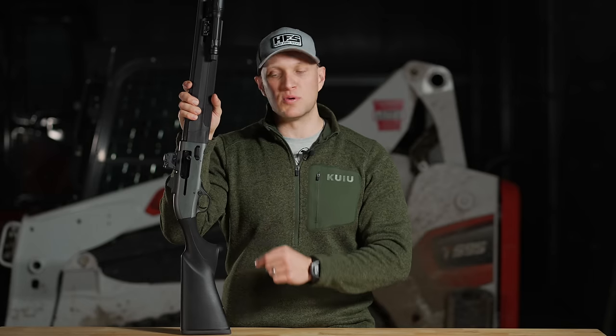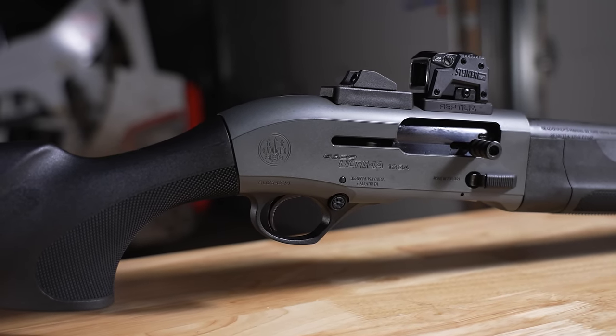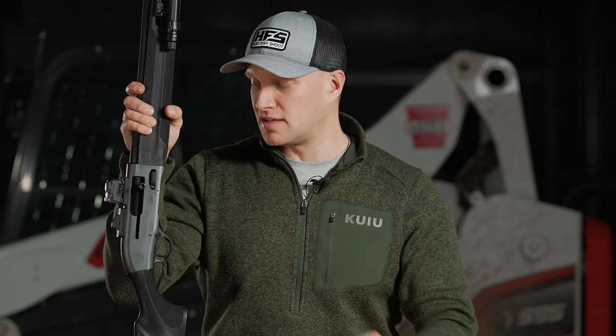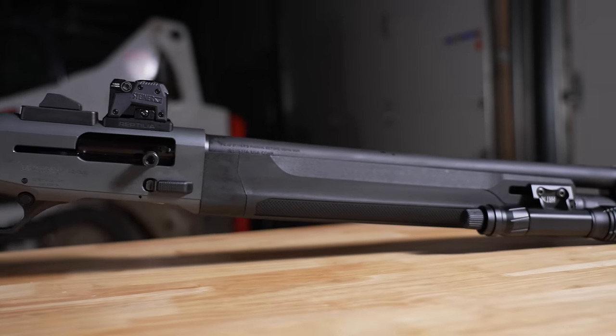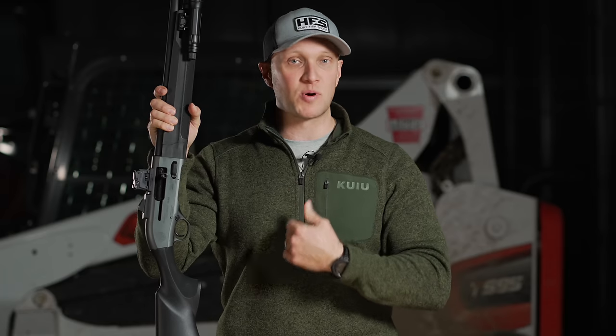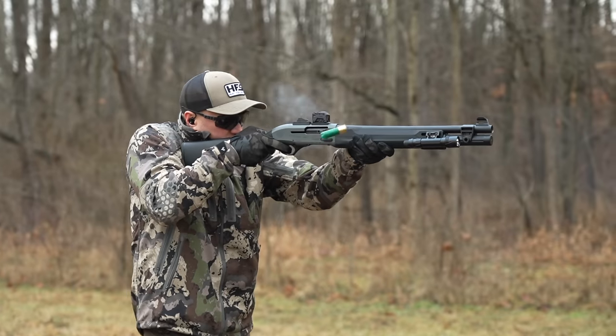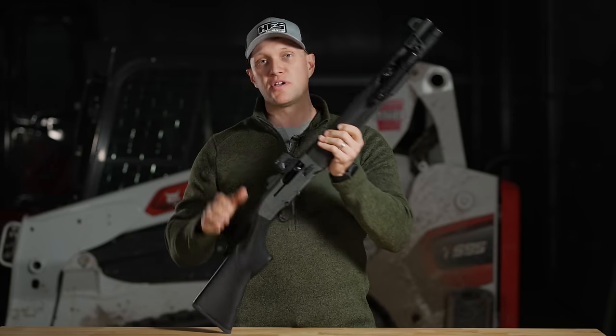Right here on this table is the absolute best tactical shotgun you can buy for the money. No, it's not a Mossberg 930, no it's not a Benelli. This right here is going to be the Beretta A300 Ultima Patrol. We're going to cover all the features of this shotgun and I'm going to explain to you why I personally believe this is the absolute best tactical shotgun you can buy for the money.